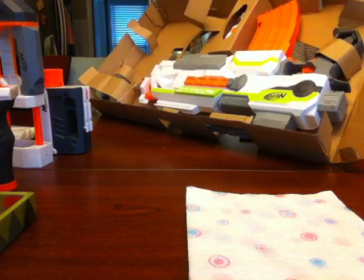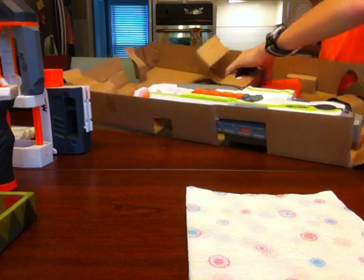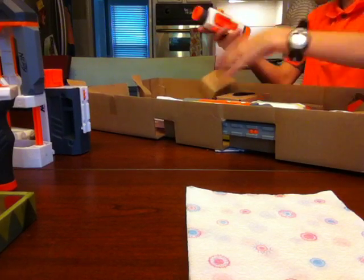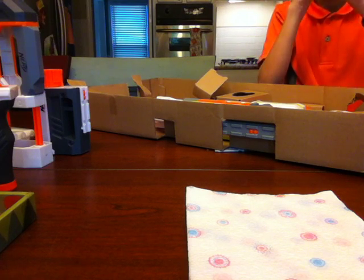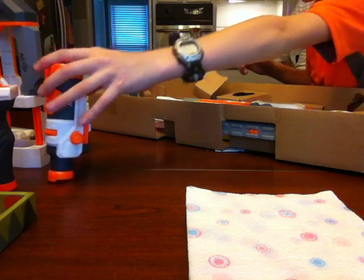Let me try and get the scope out. There's something on the bottom. Oh, here we go — that was pretty easy. Here we go, the scope. It's pretty good, but I thought it would be better. I thought it would be like a sniper scope, but no — this isn't a sniper.